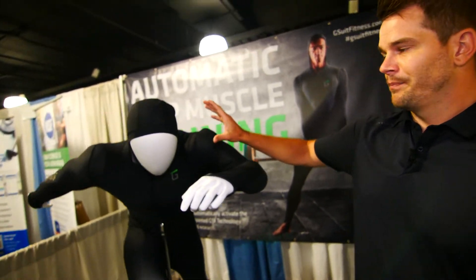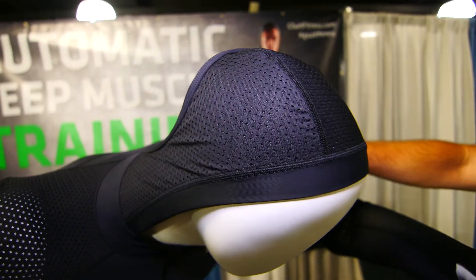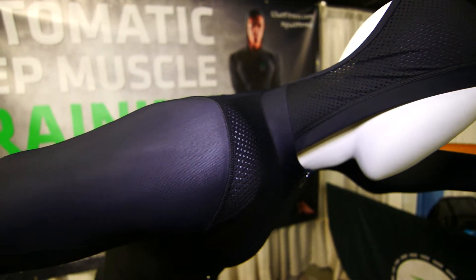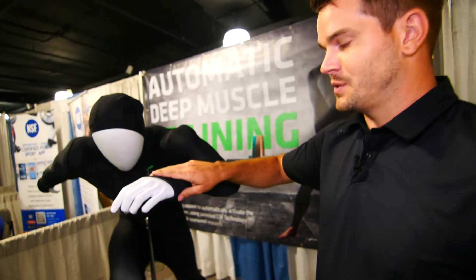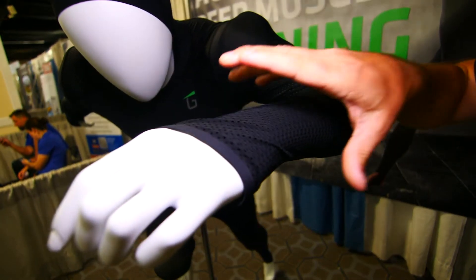Working from head to toe, everywhere where there's mesh it does not stretch. That's giving you the resistance that you need — your body is constantly fighting outwardly against that mesh fabric, giving you the resistance. When you have fabric that doesn't stretch, you need to make sure it's strong at the seams. Down at the hand, this is where some of the issues came to be, because more of the pressure hits your joints.